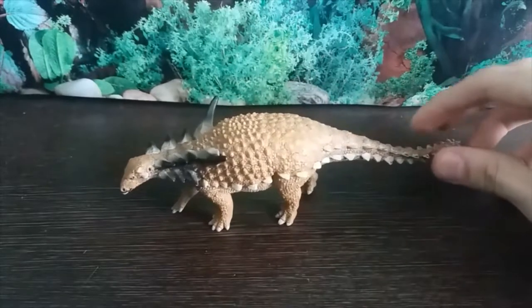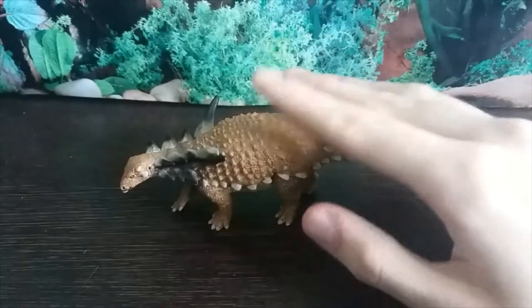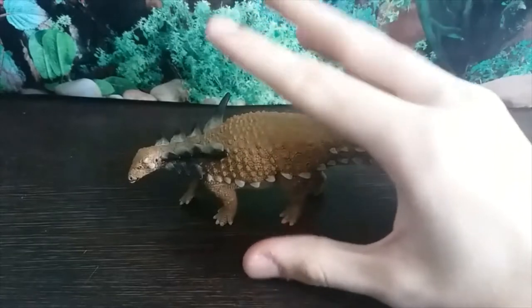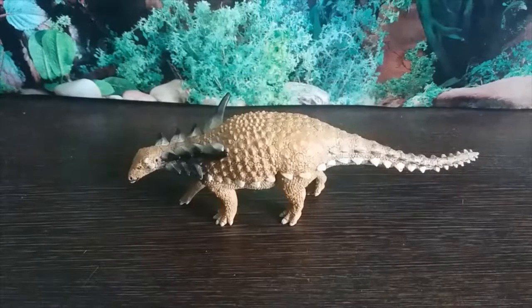If you want to buy one, get it. This is near enough flawless — I can't find anything wrong with it. It's just beautiful. If you want one, go to everythingdinosaur.com — they have fantastic service. You will not be disappointed with this figure. It is wonderful. Thank you guys so much for watching, I will see you next time. Bye bye now.